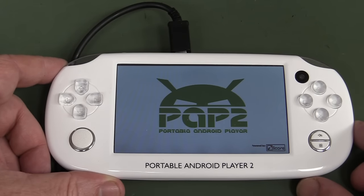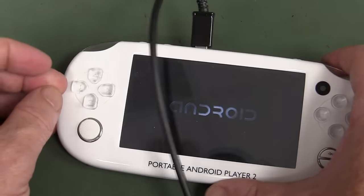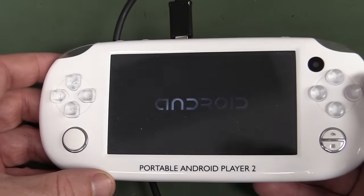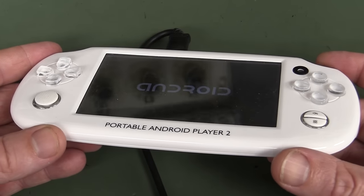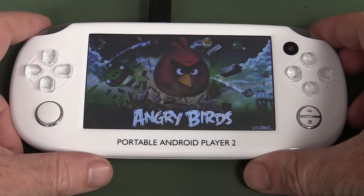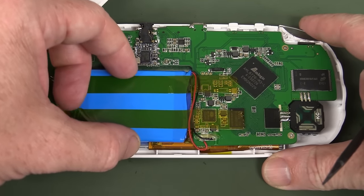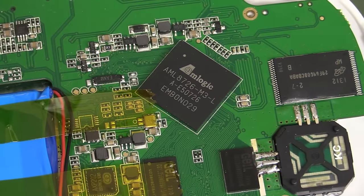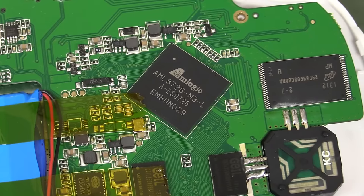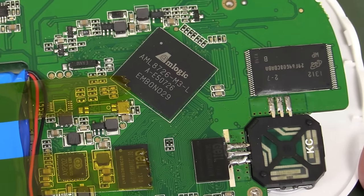It's the PAP2 portable Android player - a gaming tablet thingamabob. The ICPAP200 - it feels really crappy quality. It's got Android and some games built in - yes it does work, but takes forever to boot. It's got little clicky buttons with backlit LEDs behind them - give it to your kid, it probably cost ten bucks or something. Inside we've got an AM Logic AM8726M3 - that's actually an ARM Cortex A9. It's cheap and cheerful system-on-chip stuff.